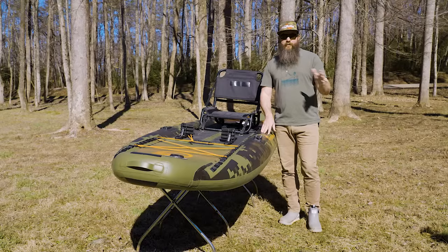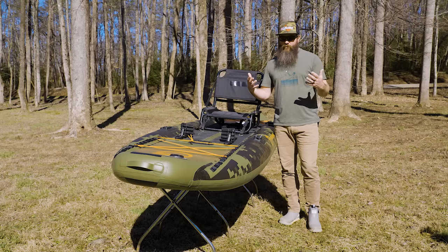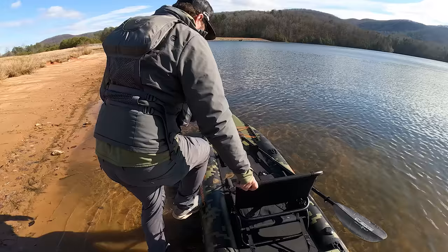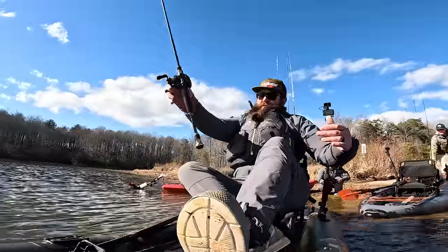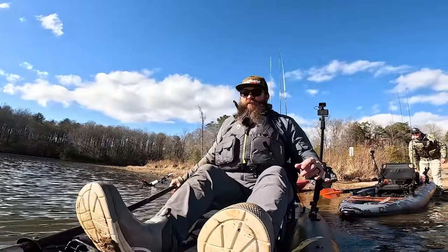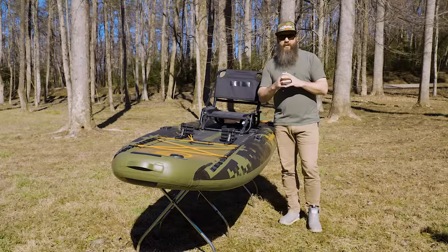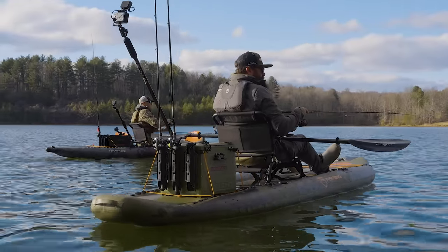One of the biggest things I'd recommend — and this could be one of the downsides to an inflatable craft — is you do not want to leave these boats inflated on a warm sunny day. If you inflated it in the morning when it was cool and the sun comes out, it is going to expand and that could cause a seam to break loose or over-expand the tubes and cause it to pop. Let some air out before you store it, or completely deflate it and store it that way.